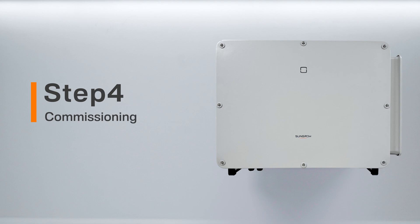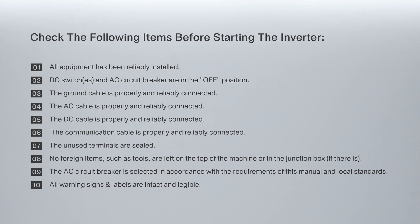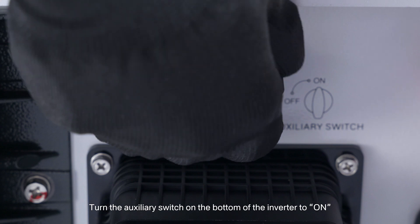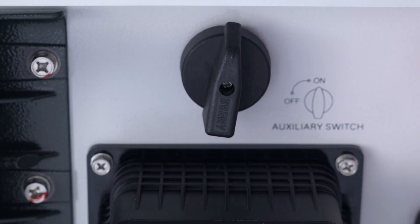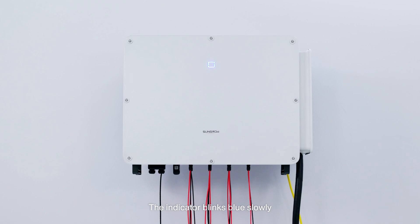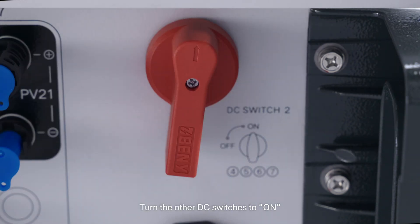Step 4: Commissioning. Check the following items before starting the inverter. Open the circuit breaker. Turn the auxiliary switch on the bottom of the inverter to ON. The indicator blinks blue slowly. Turn the other DC switches to ON.